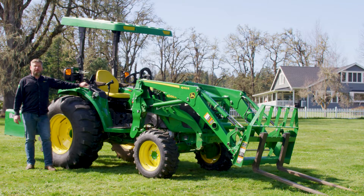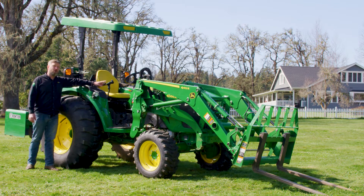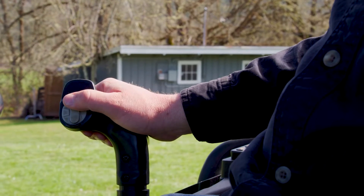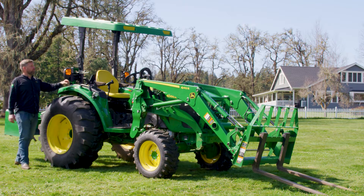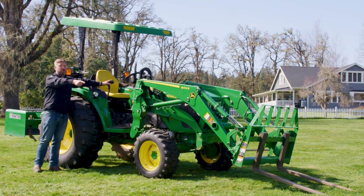A nice feature included on the 4M HD — not included on the 4R as standard equipment or on the 4M — is the loader control with an electronic control valve for a third SCV. That third SCV on the 4M HD is routed to the back. As a note, this tractor is equipped with a third SCV, but it's going out to the front.